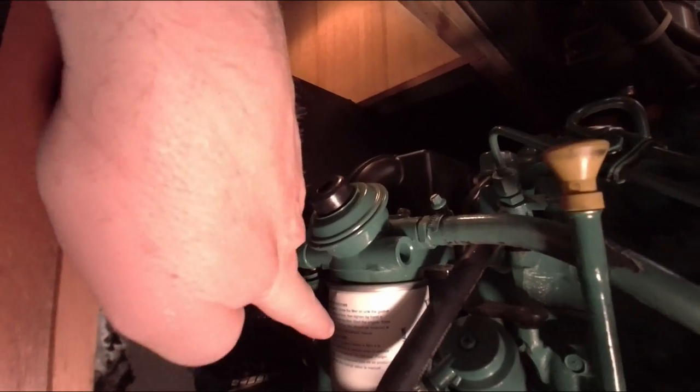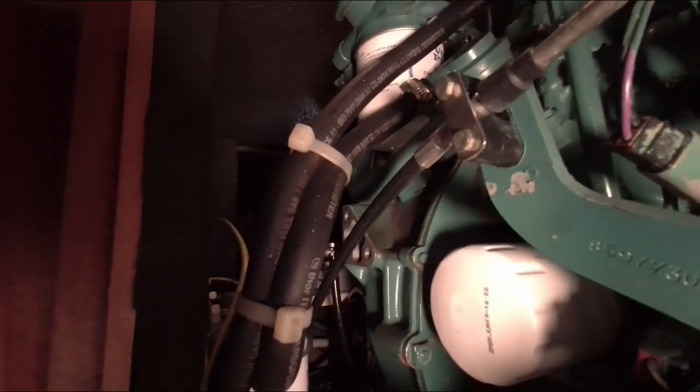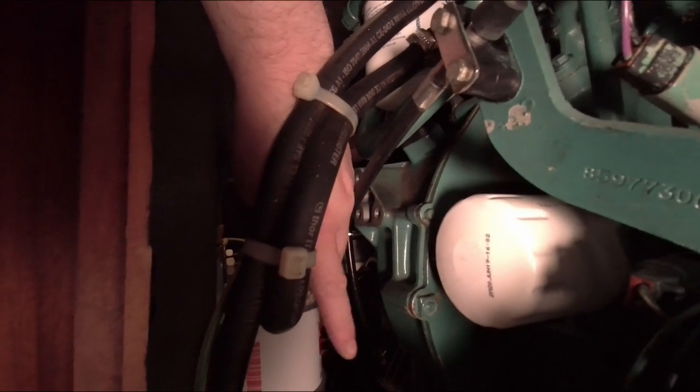Let's look in practice — this is the fuel filter. The pre-filter is not on the engine, but bolted to the side of the engine space, just here.